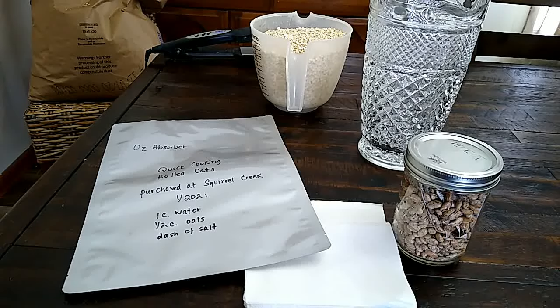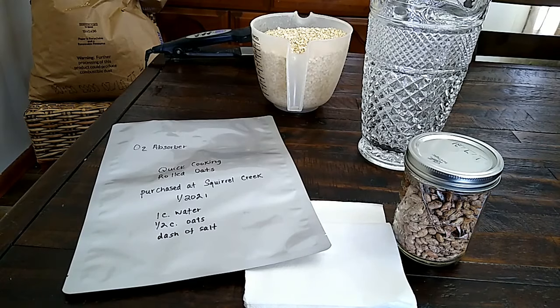Hello everyone, it's me Beth. I am snowed in, so I thought I would share with you how I put up oats when I'm working all by myself, when you don't have any extra hands.